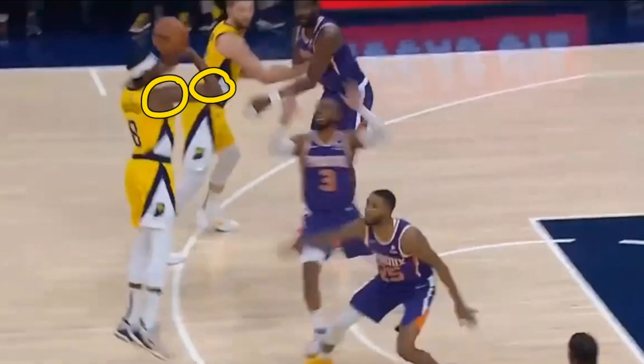Right about there is his set point, which means that ball is just above his forehead. He has roughly a 45-degree angle on his elbow, 90 degrees on his shoulder, and of course his elbow and shoulder are in line with the rim — which is extremely important.